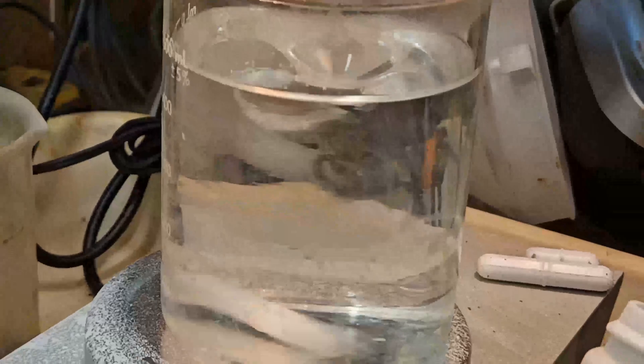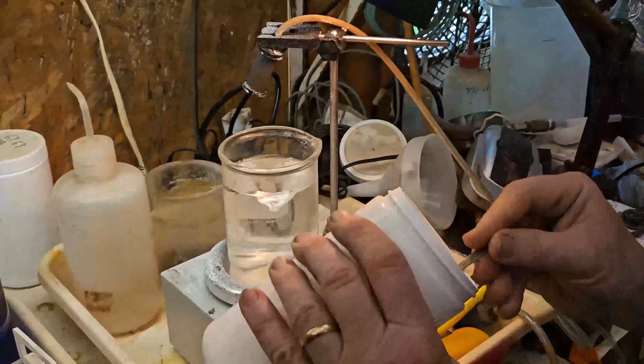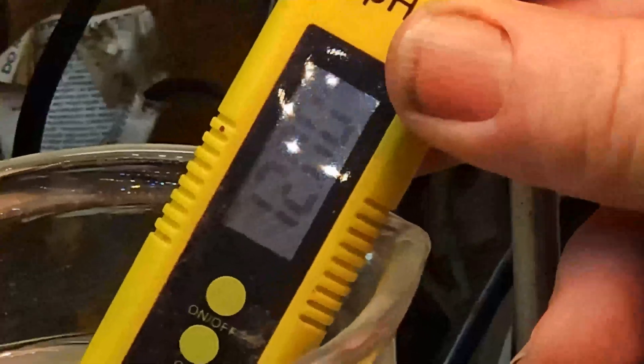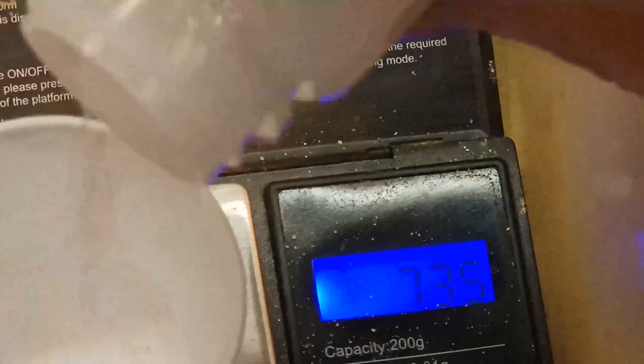We use sodium hydroxide instead of lime because it's clean, dissolves easily, and does not make the solution cloudy. It is important to get this right, so use a good pH meter. Keep adding your lye in small amounts and recheck. Now we measure out 7.5 grams of glycine and add it to the solution.